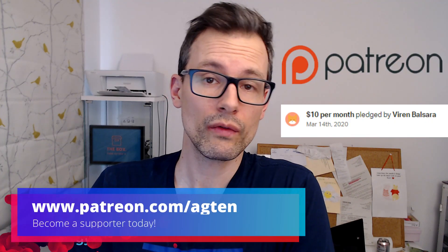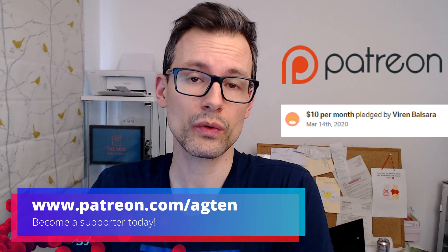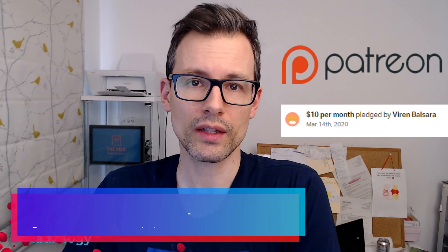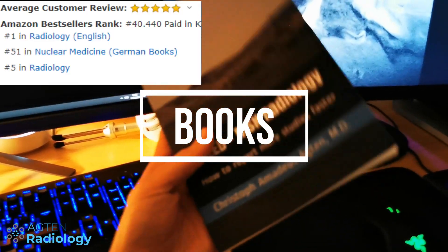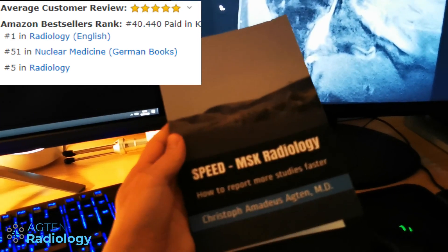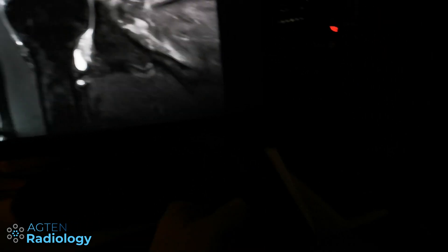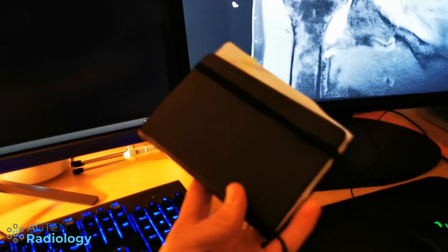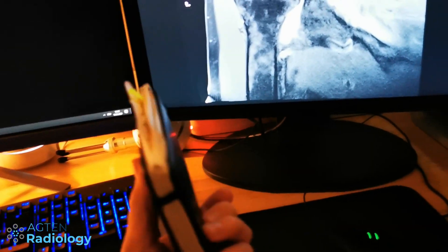A quick thank you to Viren, my newest patron — thank you very much for your support. If you want to know more about Patreon and how to support this channel, check the link below. I also have my reference book here, and a personal notebook with relevant information like special diseases I've encountered and classifications I can look up quickly.